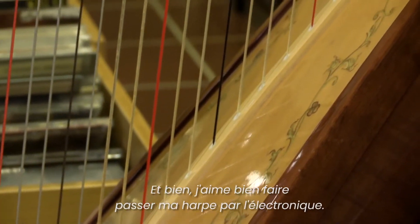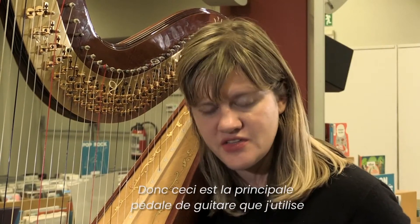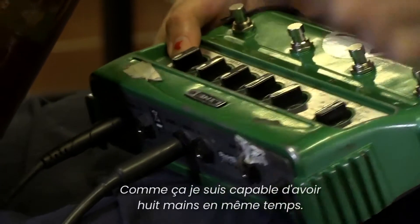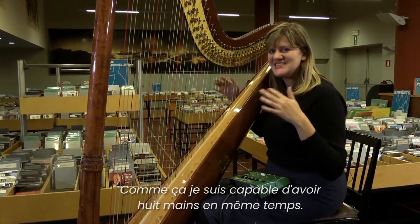I like to put my harp through electronics, and this is the primary guitar pedal that I use. It's a looper, so it gives you lots of effects, and it can also create a loop — that way I'm able to have eight hands at the same time.